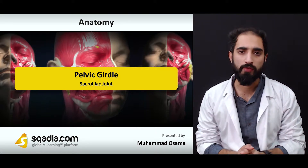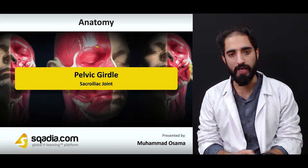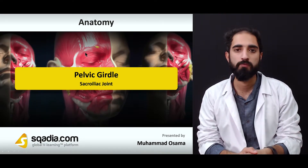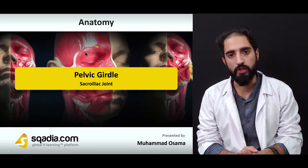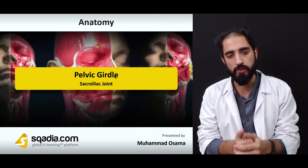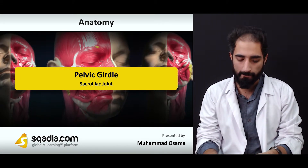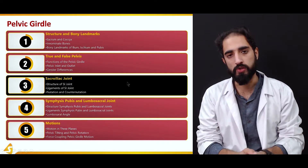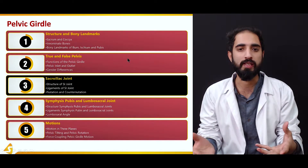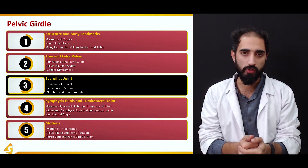The pelvic girdle is of great functional significance and there are some movements that occur at the level of the pelvic girdle because of the joints, such as nutation and counter-nutation, which occur at the sacroiliac joint. Another very important aspect about the sacroiliac joint is that it serves as a route through which there is transmission of force from the trunk to the lower extremities and from the lower extremities to the trunk. We're going to talk about the structure of this important sacroiliac joint, the ligaments which provide static stability, as well as the movements — nutation and counter-nutation.